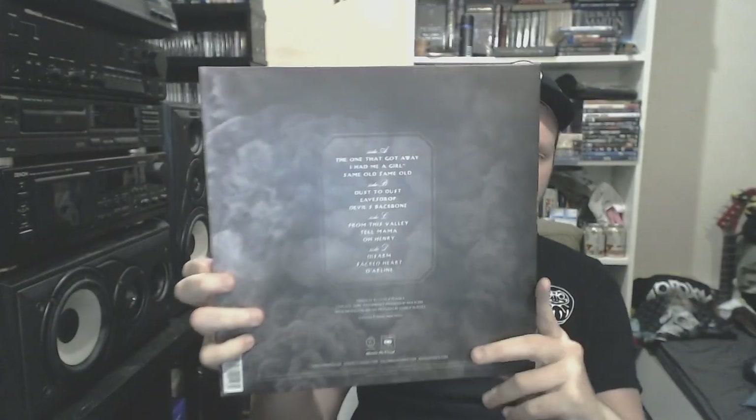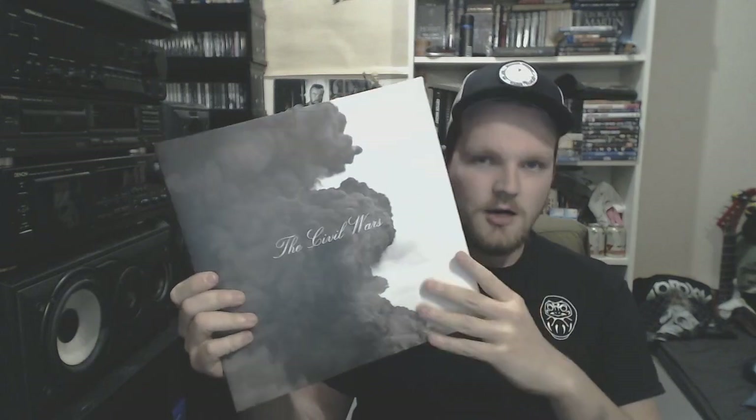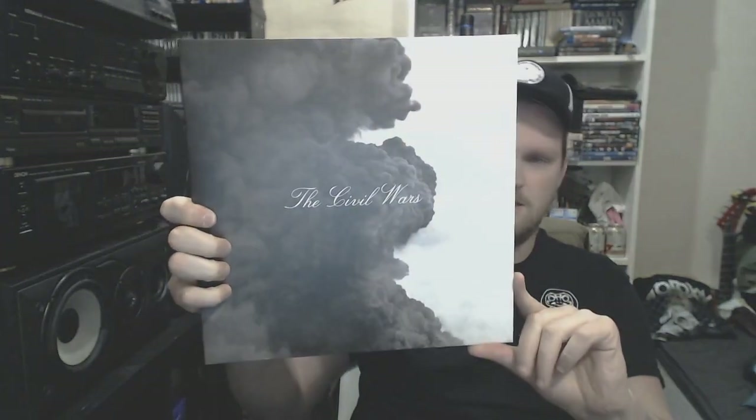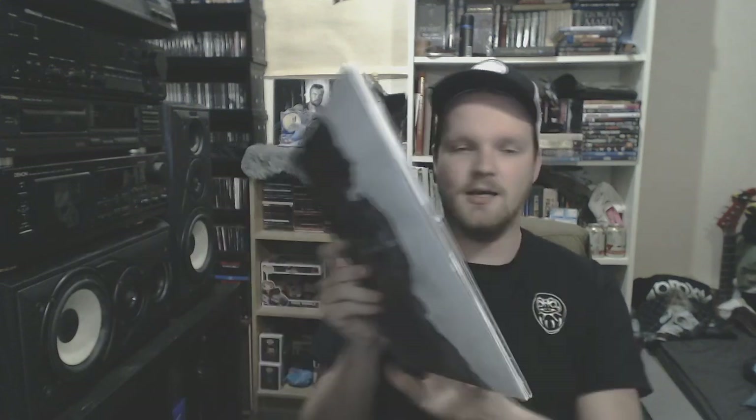Then we calm things down with some folk music — The Civil Wars. Country music, how you want to say it. Gatefold cover, and I really like the artwork — I believe it's from a volcano or something. It's such good country folk music, really dark stuff. If you like dark folk music, go check this out.